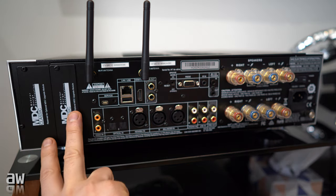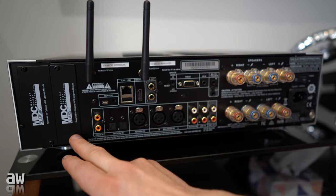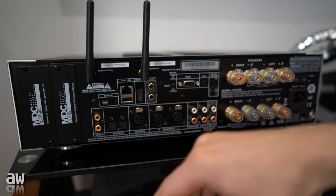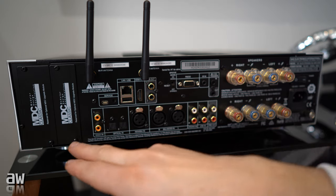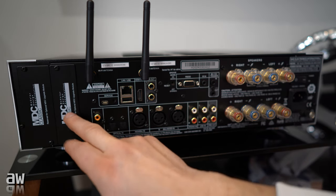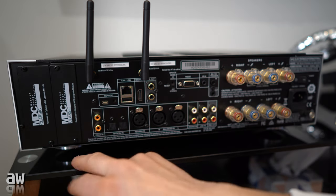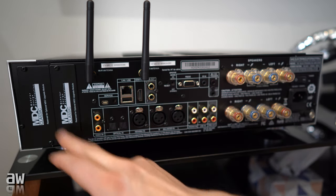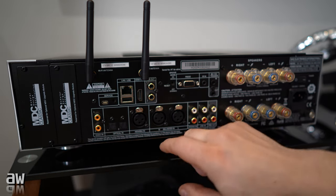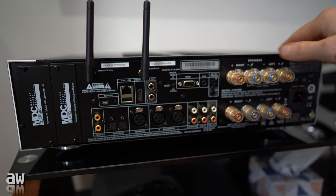The most important thing here: these two expansion slots. In the future, after one or two years or even more, if some new sockets, Bluetooth, or anything else is included in a new model, you can buy the same card for this unit — you just purchase it from the shop. It's like a PC — you just pull out the old card, put in some new stuff, and it's upgraded. You will get new sockets, like HDMI or anything you want. In this case you don't need it because everything you need is already here. This side is beautiful as well, I love it.